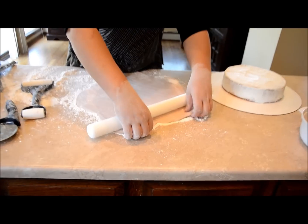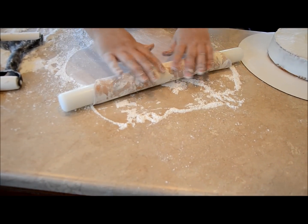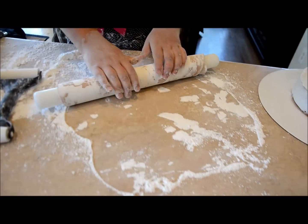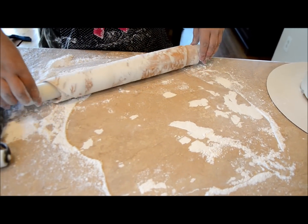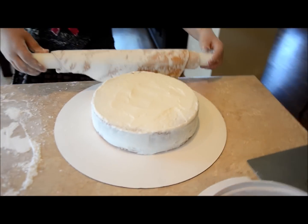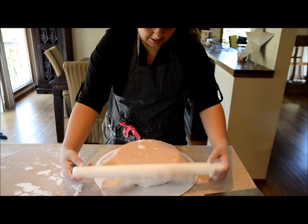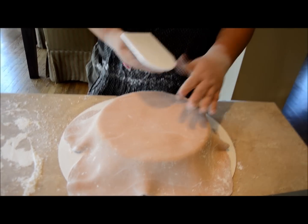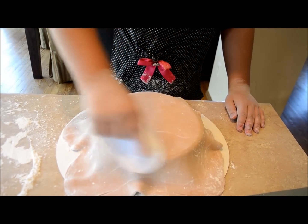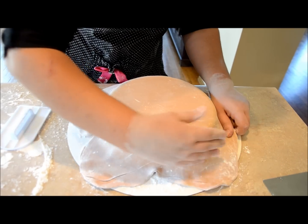Take your large rolling pin and fold the fondant like this — it's just easier. Make sure powdered sugar is on it so it doesn't stick to itself, and roll it up. Bring it over to your cake and roll it over the top. Once it's completely covered, take your fondant smoother or your hands and gently smooth it, working the fondant to get it entirely covered and stuck.